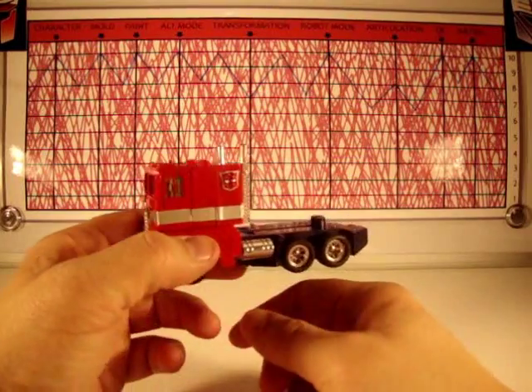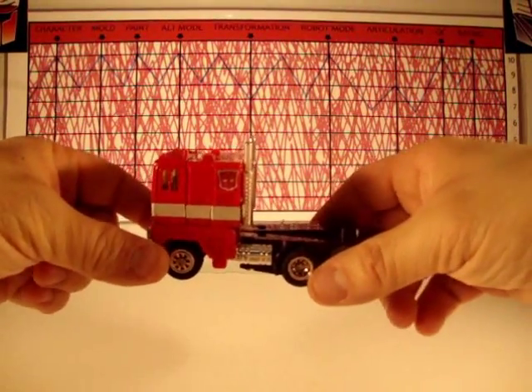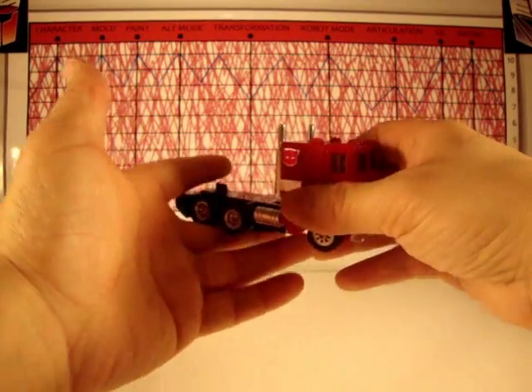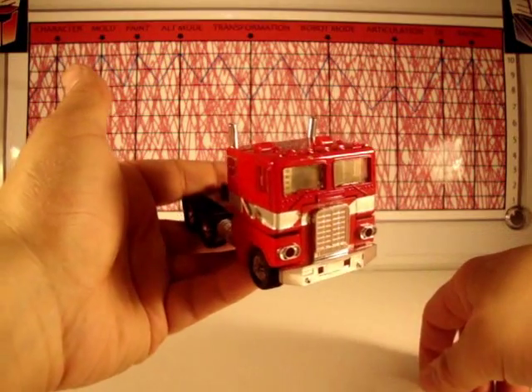Alt mode, a 10. Yeah, I know he's a box truck — almost looks like an old garbage truck — but dude, this just works, man. This is awesome. Look at that thing. He's gorgeous. Got some sticker wear there, but hey, this thing's old.